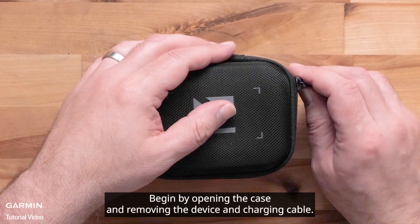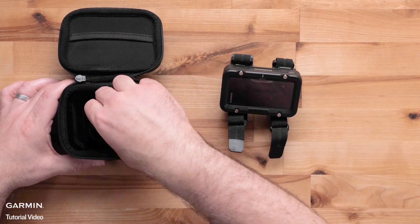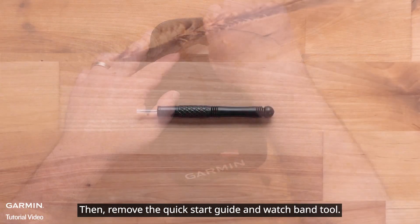Begin by opening the case and removing the device and charging cable. Then remove the quick start guide and watch band tool.